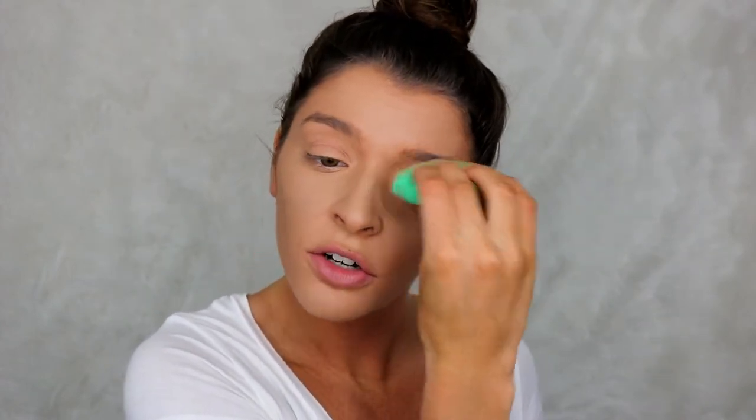I'm thinking about whether I want to try the baby powder on one half of my face and the Laura Mercier on the other half, just to see the difference, or just put baby powder all over my face.